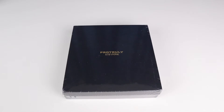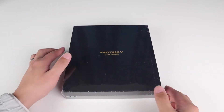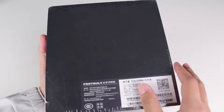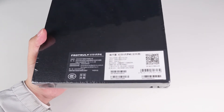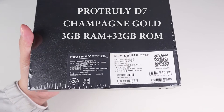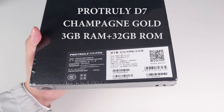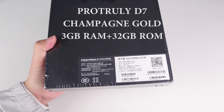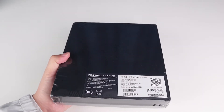Now let's open the box. The packaging looks nice — the ProTruly VR mobile phone. Here is the specification: the model is ProTruly D7, the color is champagne gold, and the storage is 3GB RAM and 32GB ROM. Okay, let's unbox it now.